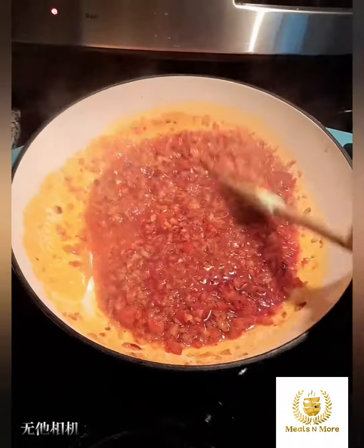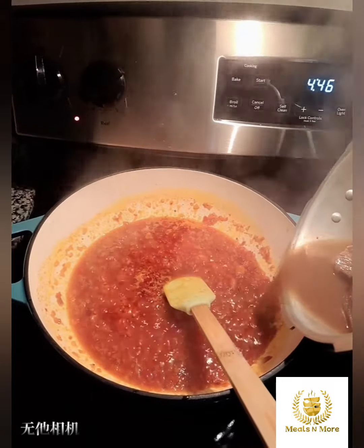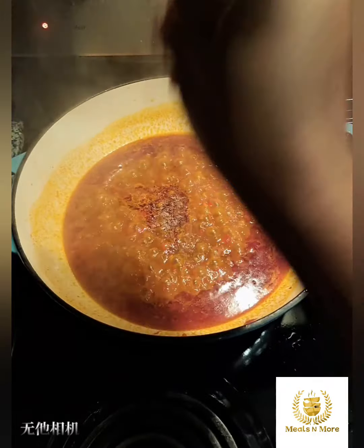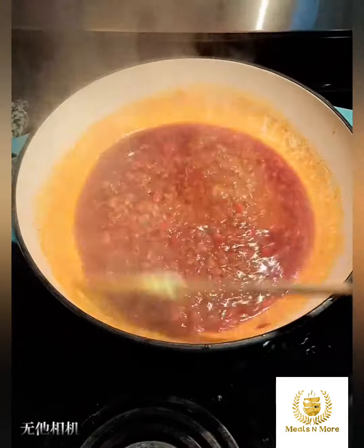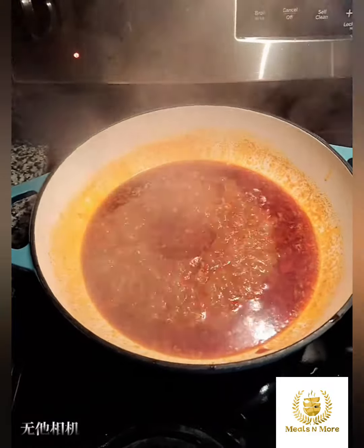So to start, in a heated pot I added some palm oil, went in with my mixed peppers, added some crayfish, and then went in with my meat broth. Then I added some seasoning cubes and allowed that to simmer for 3-4 minutes.